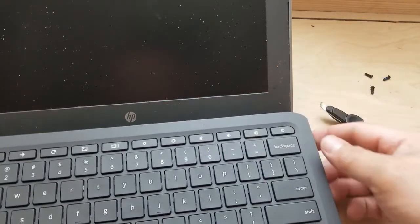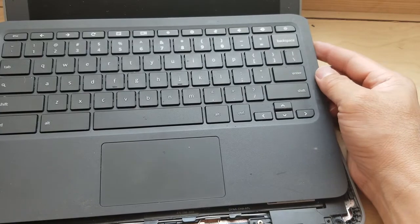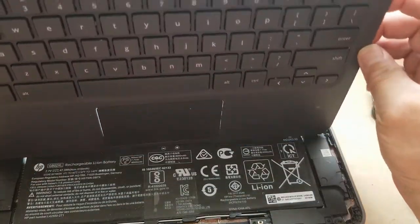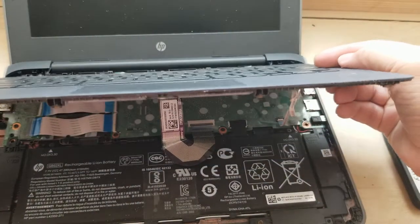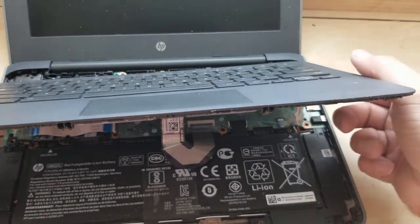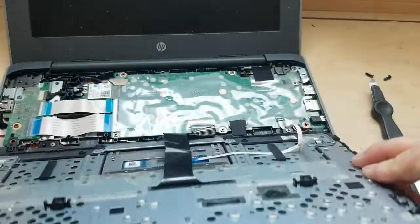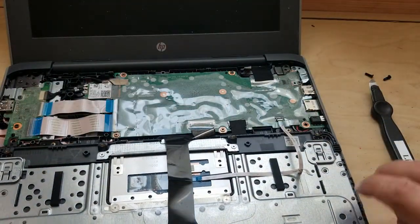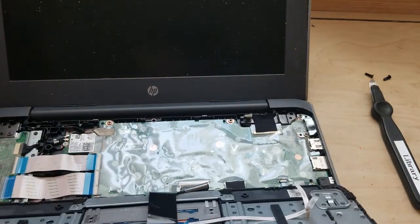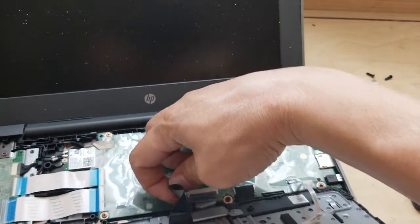Now that the keyboard is out, don't just yank it out — there are a couple of connections in the back. Turn it toward you this way. As you can see, there are two cables down here that can snap off, and you don't want to break those. Turn it toward you to give some tension room.